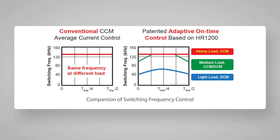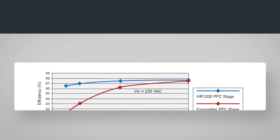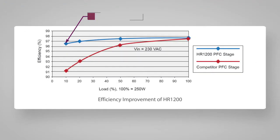However, as the load becomes less, the frequency drops to enter DCM mode and saves on switching loss. This control method is not available on analog controllers. Here you can see the light load efficiency improvement of more than 5% at 10 to 20% load against a normal analog CCM PFC controller, as in a competitor.